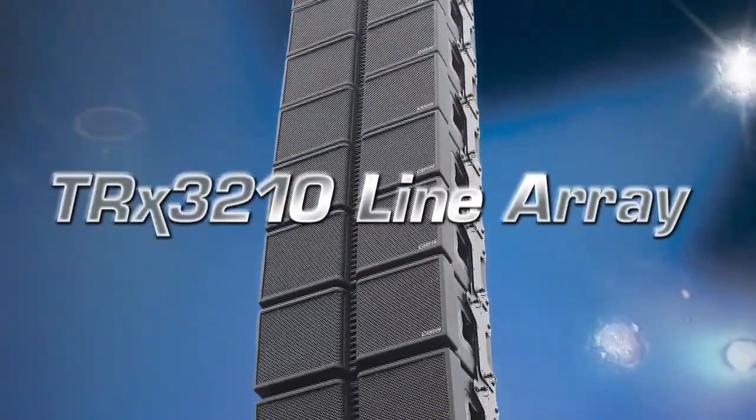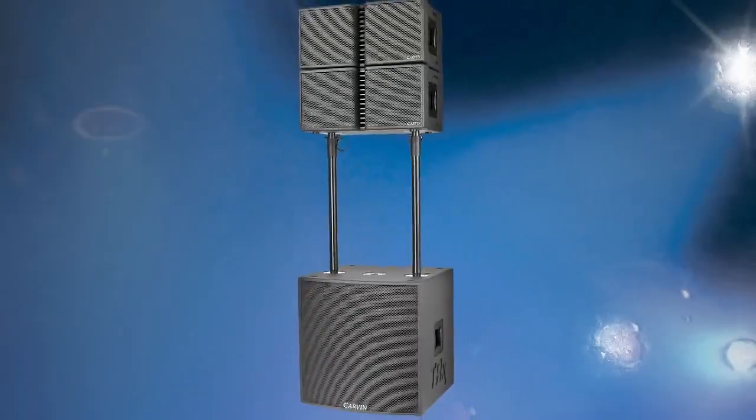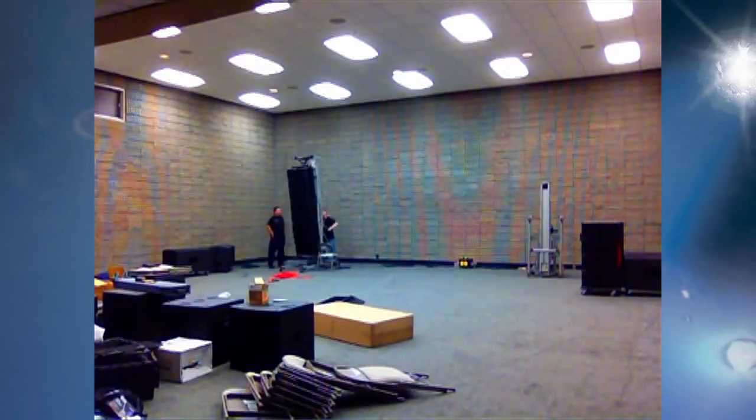Carvin's TRX3210 line array features high-efficiency drivers and is easily flown, stacked, or pole-mounted for a variety of sound reinforcement situations. The SureFly hardware enables minimal effort to rig both small and large arrays.